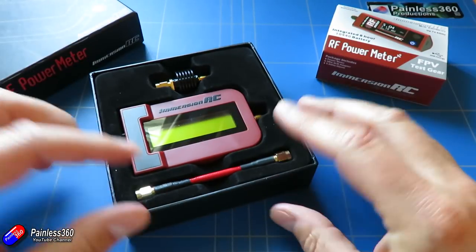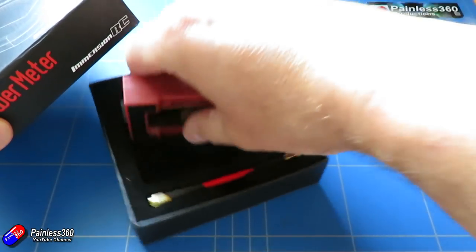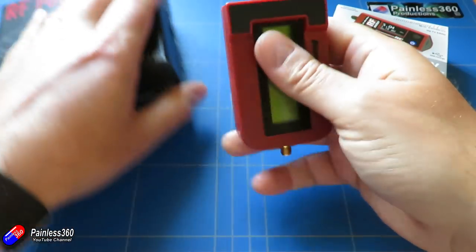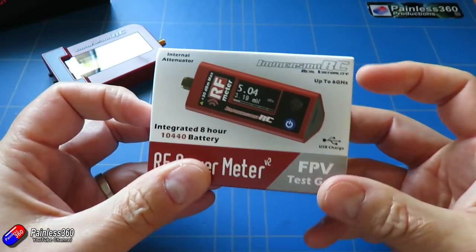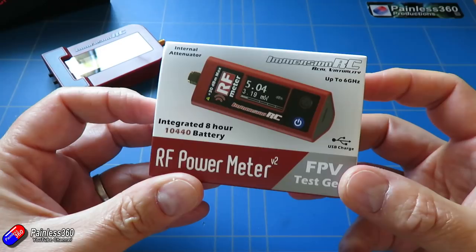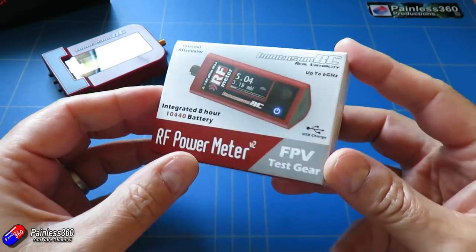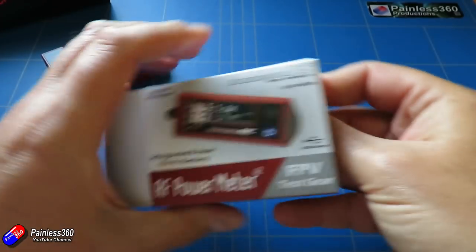I'm very pleased to say I've got my hands on a version 2 and I just wanted to go through what it is, how it works, and also what the advantages are over version 1 and talk a little bit about how having one of these in your bag if you're flying is probably a good idea. This new version is a lot less expensive than the original one, which is good, and it also is pocket-sized.